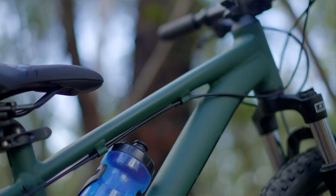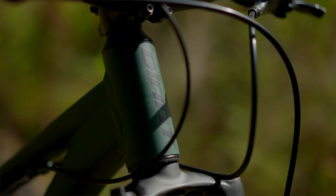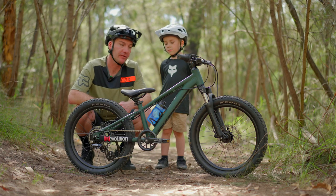Up front you're getting a set of suspension forks that actually work. They've got a little compression knob as well, so when he starts putting on a bit more weight and growing, we can dial that up — which adds some longevity to the bike.